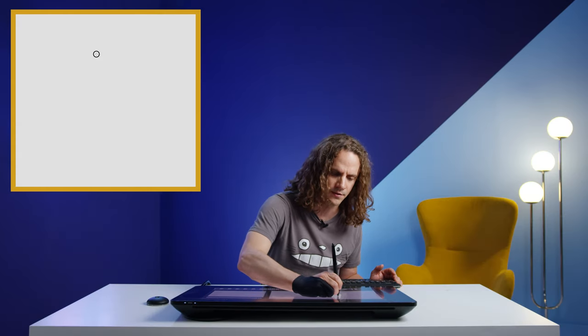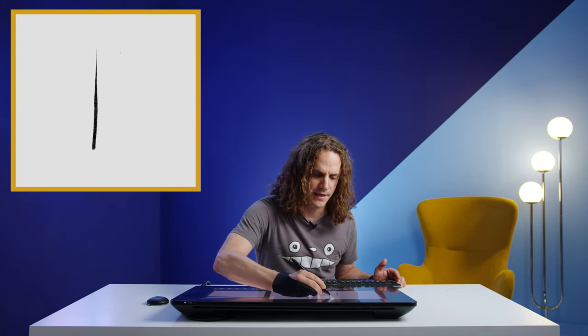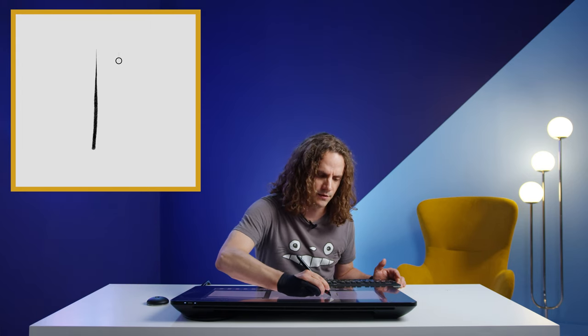Using the new tilt shading brush in Harmony 21, I'm able to hold my pencil straight up from the tablet, start drawing, and apply more pressure. This changes the size of the brush as I draw. But if I want to modulate the opacity, I can tilt my pen, start drawing, and apply more pressure. You can see that this line preserves the opacity as I draw and becomes bigger because I'm applying more pressure. So I can really modulate the size and the opacity using different inputs from my pen.